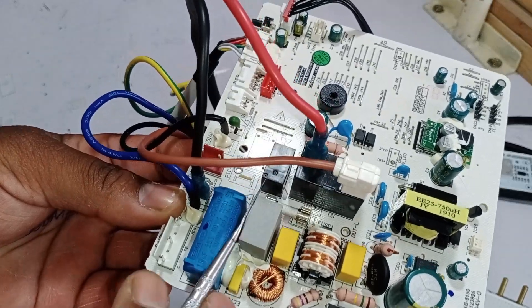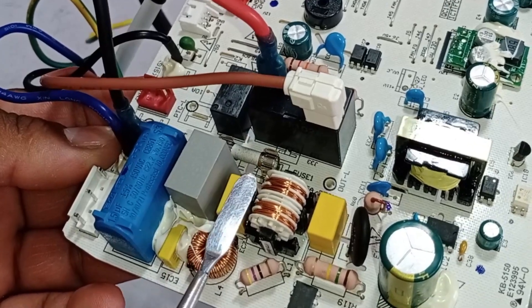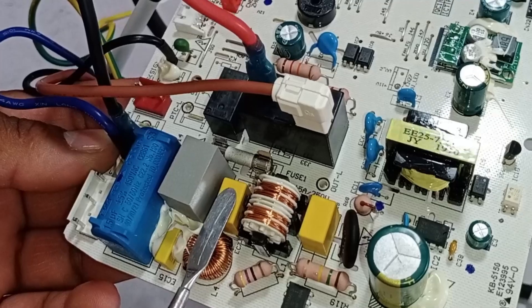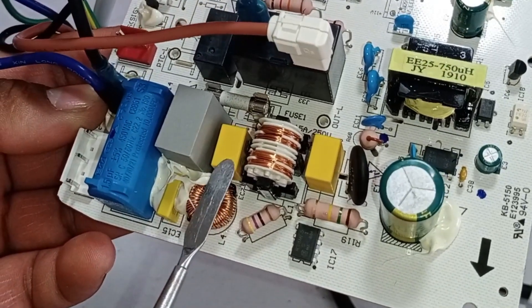If the ZNR has some resistance, it is in good condition. If not, it has become faulty. Next, let's look at this capacitor, which is used to control voltage spikes. If any spikes in voltage occur, this capacitor helps to control and absorb them, purifying the signal.